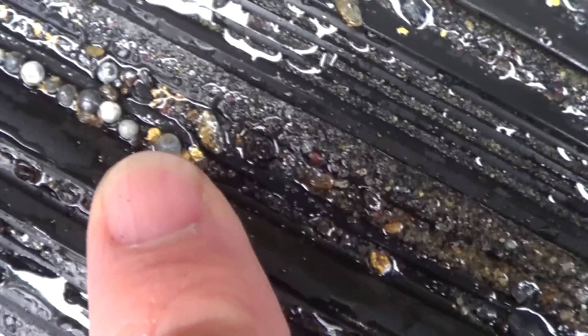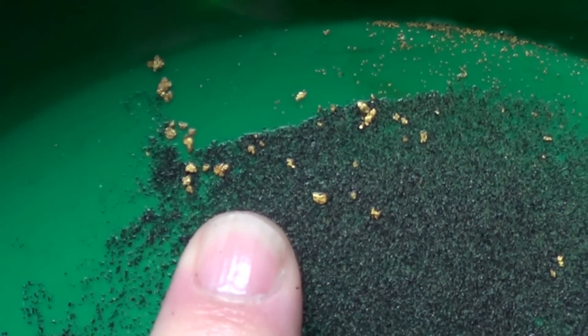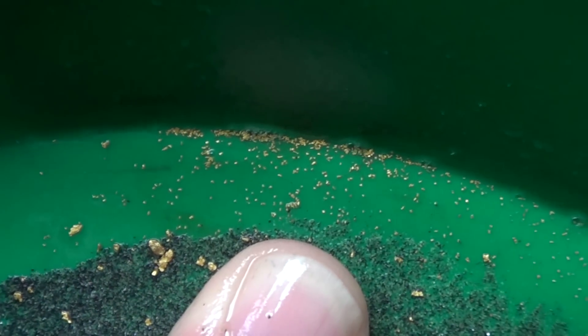I've got a flat mat here — this is the first mat right here. You can see that there's a ton of gold up in this upper mat. Here's the second mat from the top — you can start seeing that. You can see the larger gold — that's nice chunky stuff. But then you can also see that super fine stuff way up at the top. That's the stuff I want you to see.